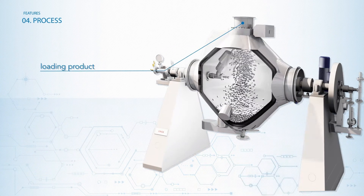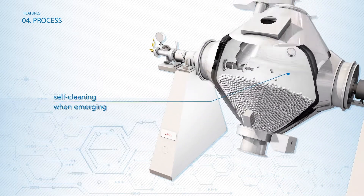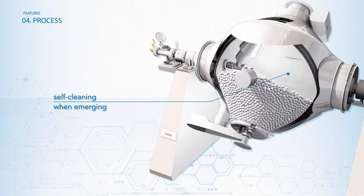Once the product is loaded, the rotating movement of the chamber lets each lump breaker alternatively go in and out of the product, promoting self-cleaning when emerging.